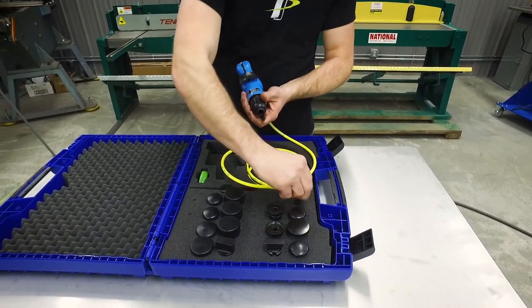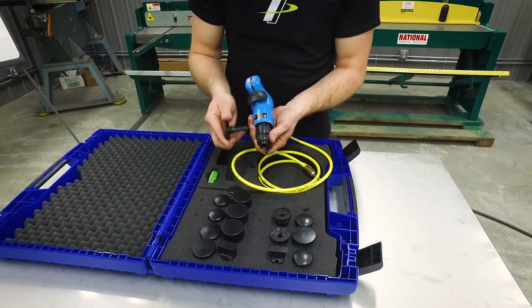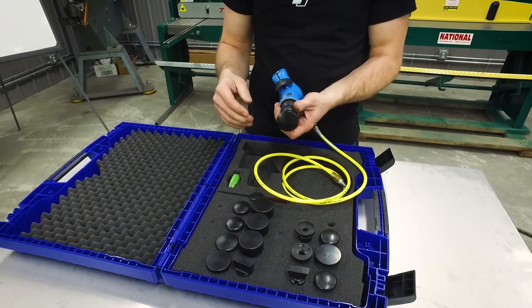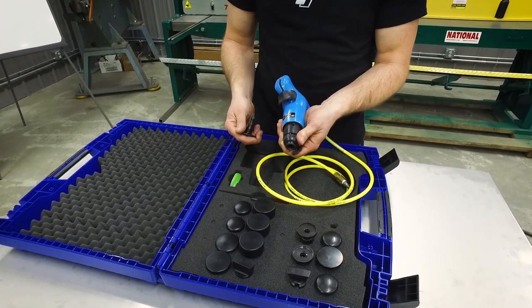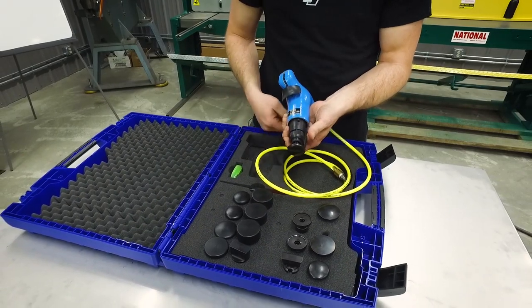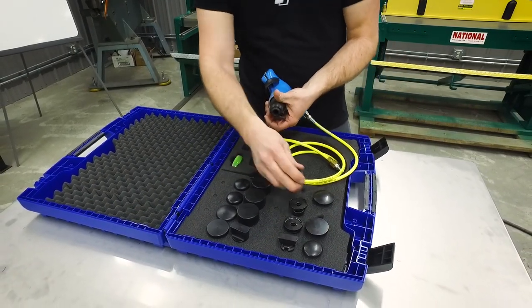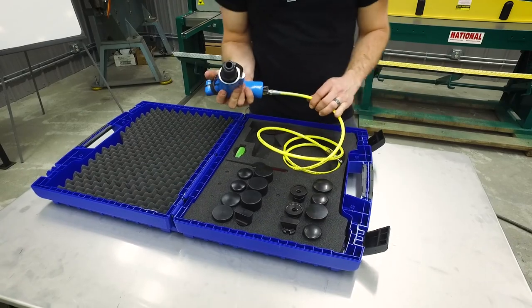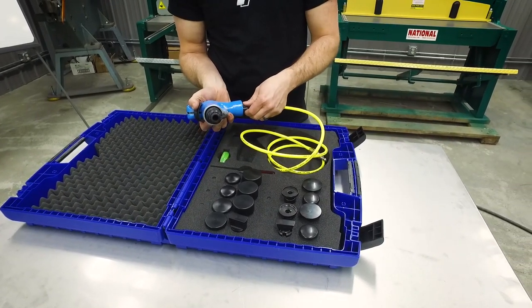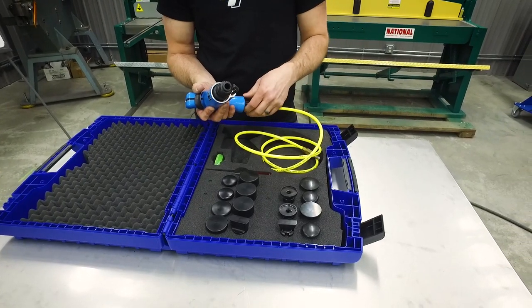To insert the tooling, you just rotate the collar, slide the tooling in, release the collar, and the die is in place. Same thing for pulling it out — rotate the collar and pull the tooling out. You can switch to something else relatively quickly. The hammer is adjustable; there's a knob on the back where you can adjust the air pressure to speed up or slow down the hammer.